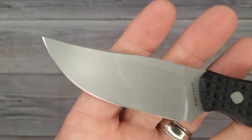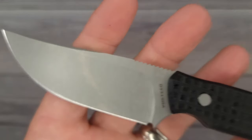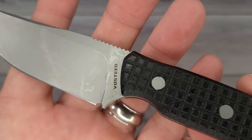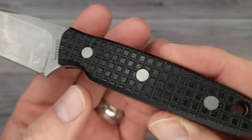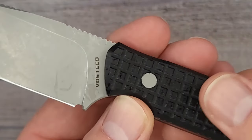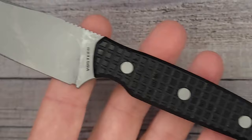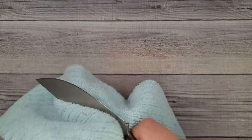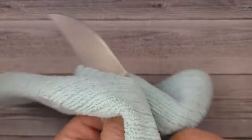So this is a fixed blade and it's not a huge one. For some reason the pictures throw me off sometimes — I thought it was going to be a big, bulky, beefy knife. This is a more everyday carry size knife. I'm digging this bad boy. Let me wipe this blade off real quick. I don't want to get oil everywhere.